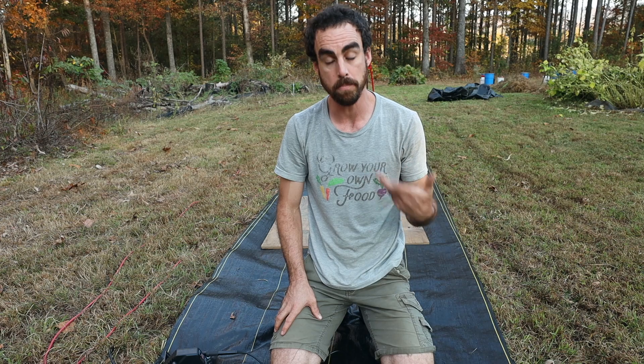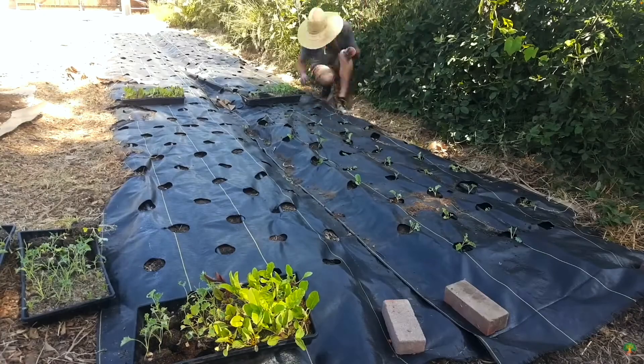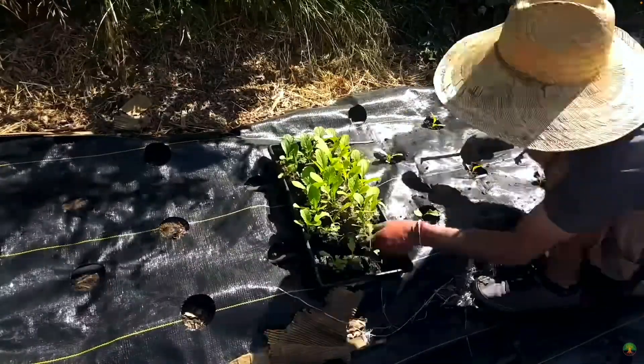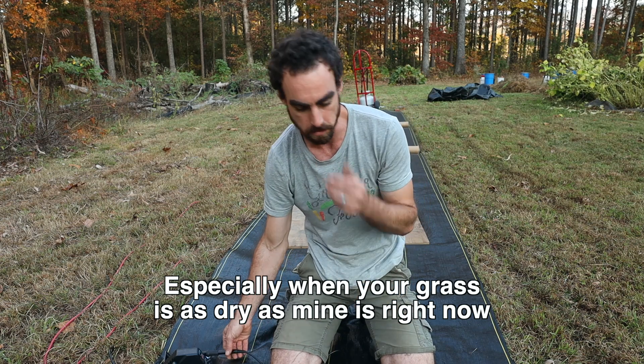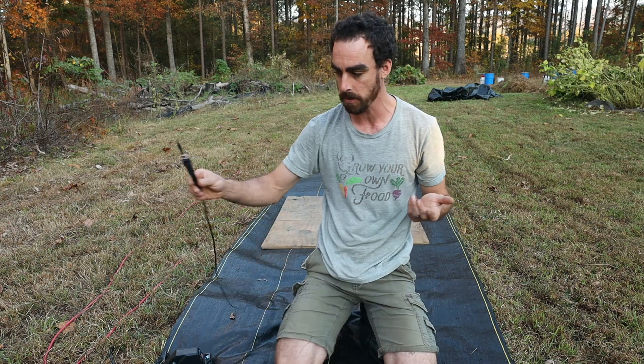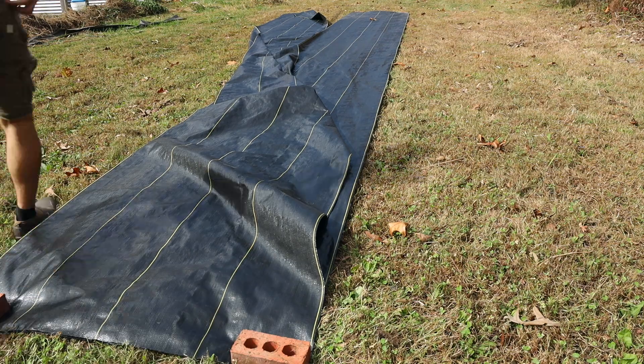I'm going to show you how I'm setting up my landscape fabric this year. In the past, like everybody else, I've burnt the holes with the barbecue lighter, which works but it's kind of annoying. You can't do a ton of them at the same time because the landscape fabric will catch on fire and you make extra holes. So this time I want to try my soldering iron — it's cutting through with no problem and I'm doing six sheets at a time.